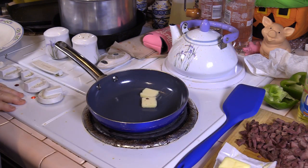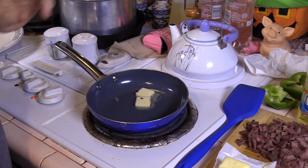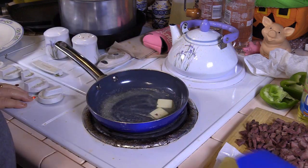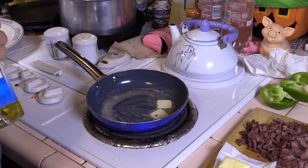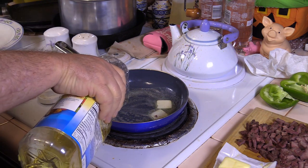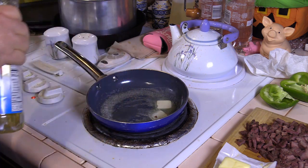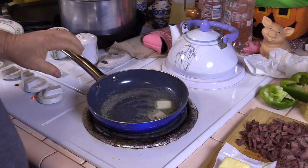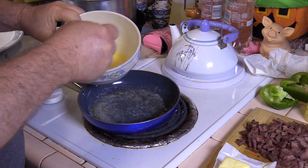Melt a couple of pats of butter in there. That's just a little piece of fajita, don't worry. Two might have been too much there, but hey — disclaimer — I'm not an omelet expert. I barbecue mostly. Just a touch of oil to keep the butter from burning. Ooh, that's too much. It'll live though.